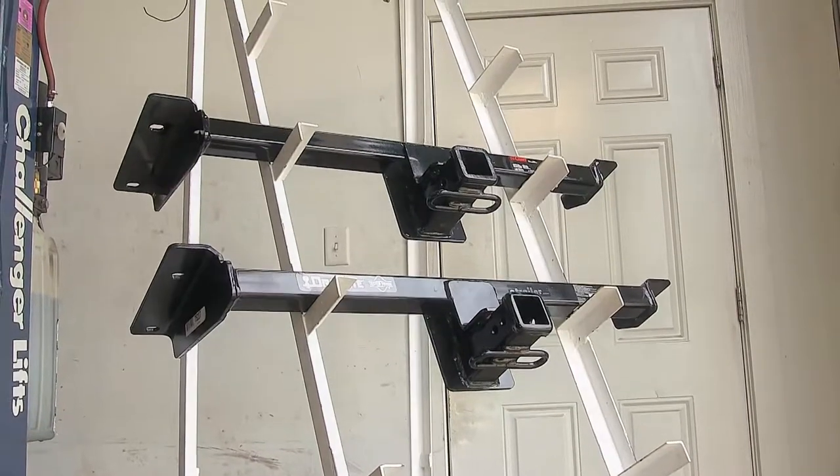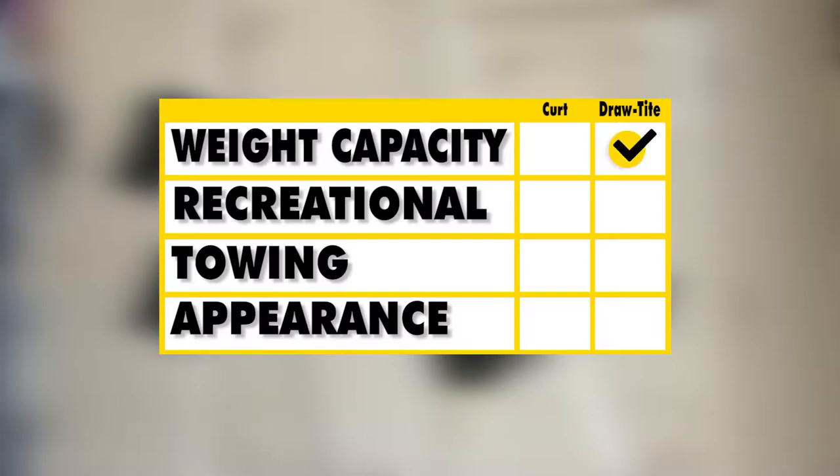For a brief summary: as far as capacity goes, the Draw-Tite hitch is superior because of its higher capacities. As far as recreational use goes, the Draw-Tite is also superior because of the added J-pin stabilization device hole and not needing a stabilization strap. As far as towing goes, the Draw-Tite is again superior because of the location of the hitch pinhole and higher capacities. As far as appearance goes, both hitches are equal because they look exactly the same once installed underneath the vehicle.